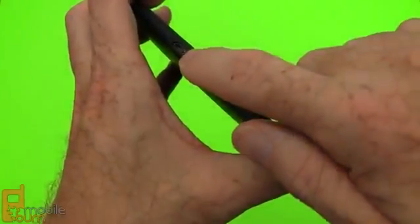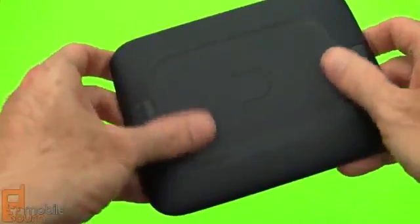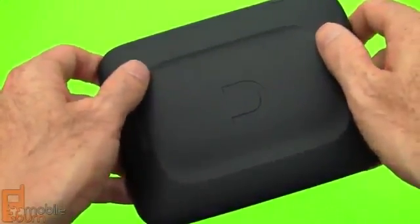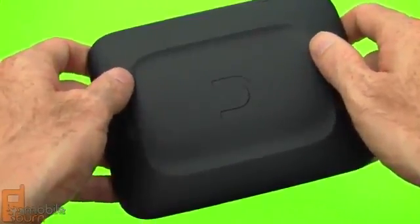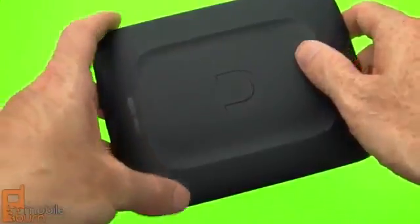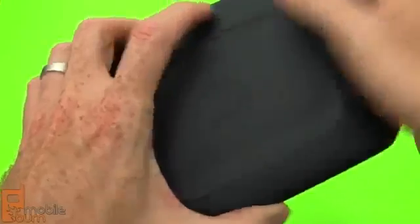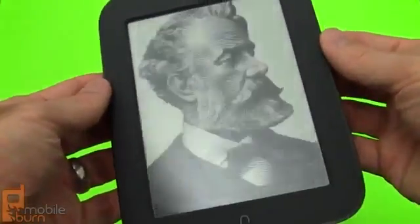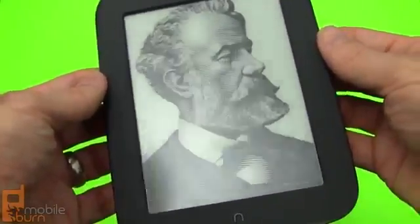Micro-USB for charging. Taking a look at the back — nice contoured feel, soft touch rubber-like coating to it. The device is about 12 millimeters thick and weighs just about 7.5 ounces. It has a really good comfortable feel to it, and the sculpted aspects are really nice for the fingertips. If I point this to the light, you can see that the screen has an anti-glare coating on it.